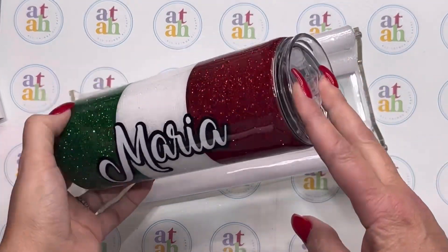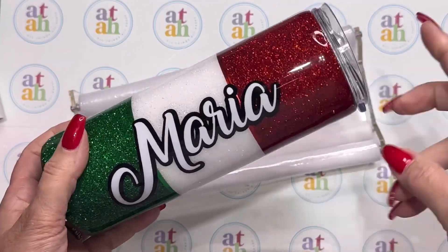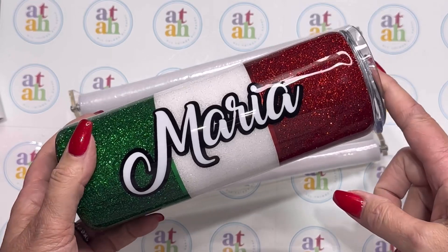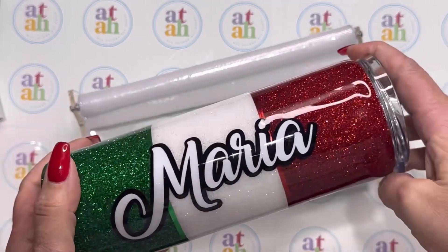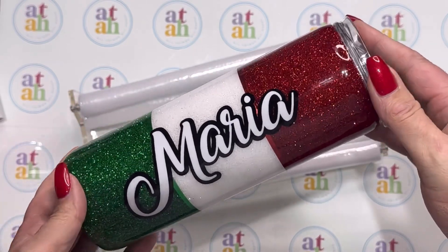Our tumbler is now completed — I think she's going to love it! If you have any questions just drop them in the comment section below. If you liked the video, please like and subscribe — I drop videos every Monday, and with that I'll see you next Monday.